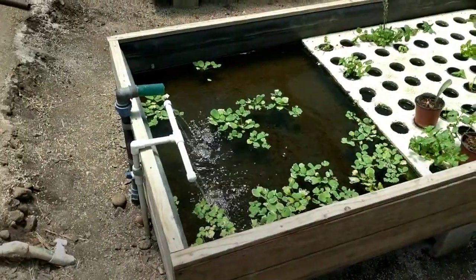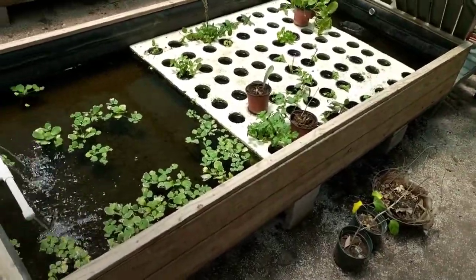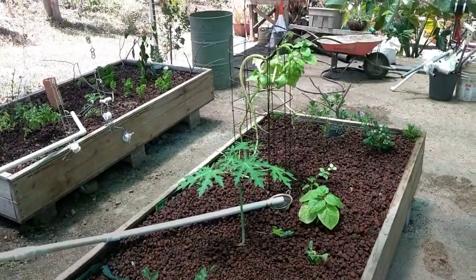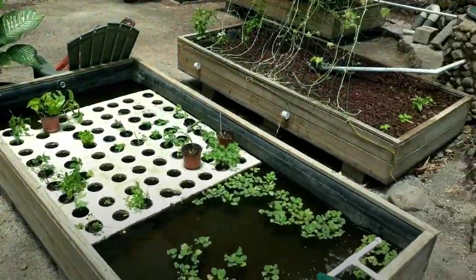Super happy with the Jebao pump. I expect it to last another few years too. And I have the other one, the 12,000 liter per hour pump, as a backup now.